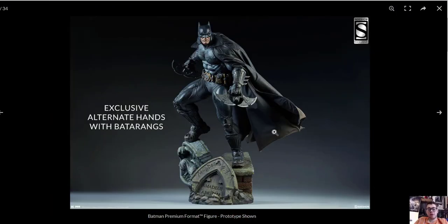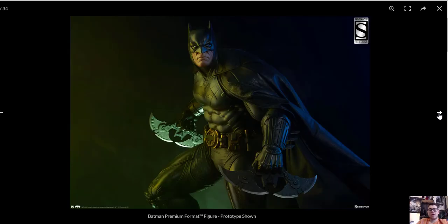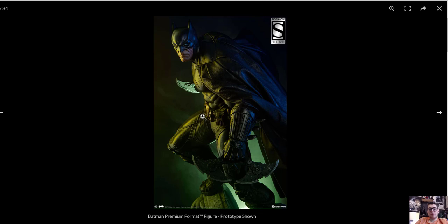So now this is going to be the exclusive. The exclusive comes with two different hands holding the same type of Batarang. I think it's a great exclusive. Here's a close-up of the Batarang. I think he looks awesome. I am not going to buy this piece — I'll get into that in a second. Here's another picture of the exclusive. I think he looks fantastic. There's all the exclusive content. The exclusive is through Sideshow.